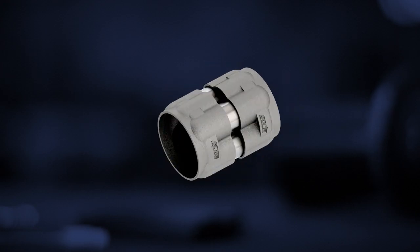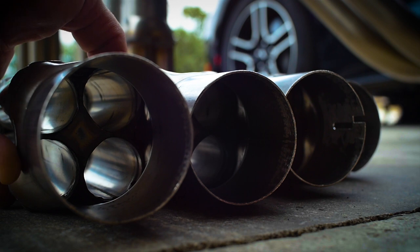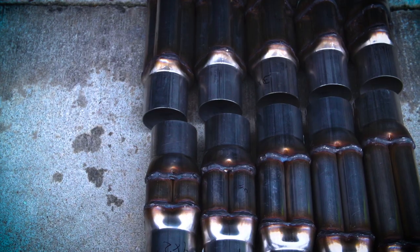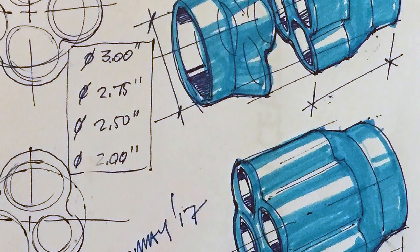When you see multiple pipes in our exhaust system — three, four, five, six pipes — in combination together of varying lengths and diameters, you should know that those were not picked arbitrarily or even through trial and error. We're using science that's actually been around for thousands of years in pipe organs.